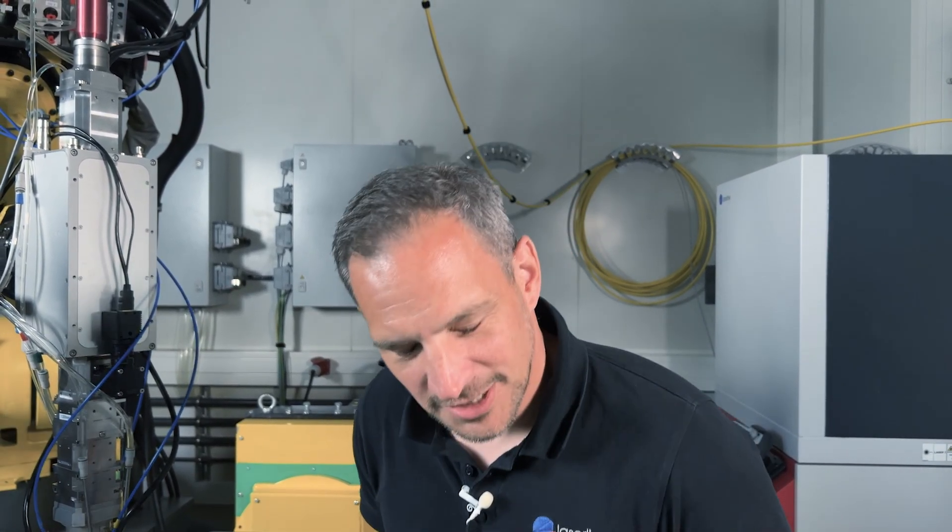Thank you very much Dominik for these first insights into multi-wire cladding, hot and cold wire. If you are interested in cladding applications with multi-wire, cold and hot wire, please get in contact with us. Thank you and bye bye.